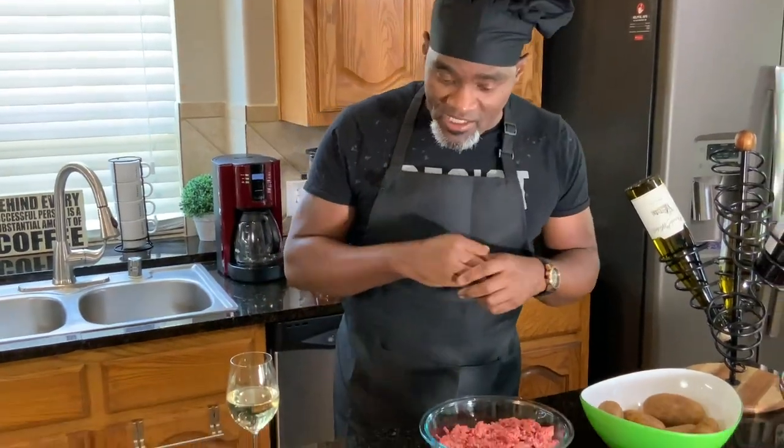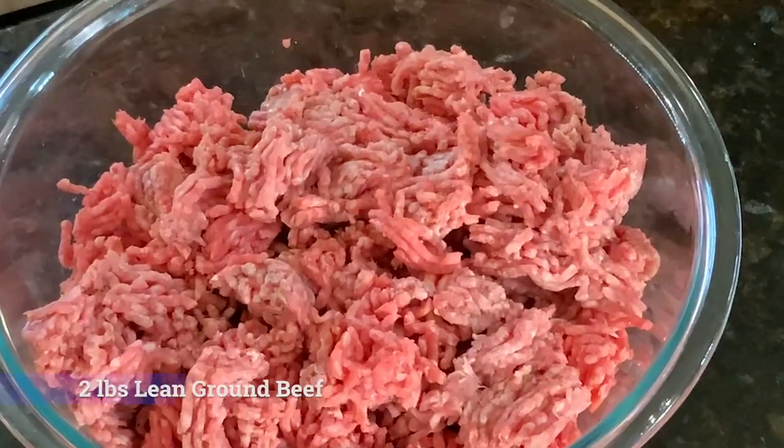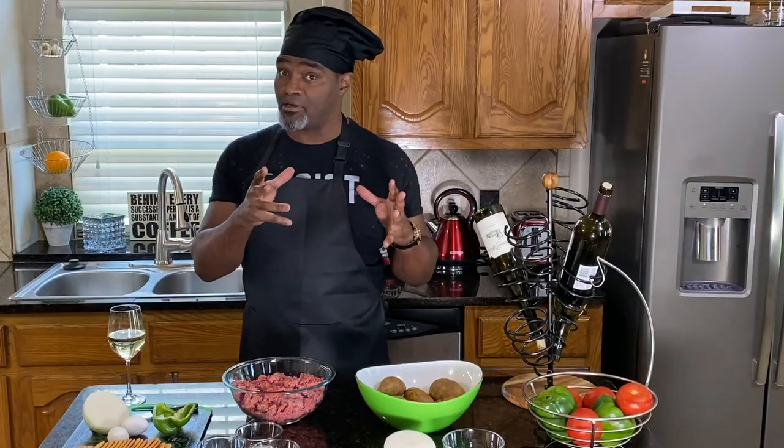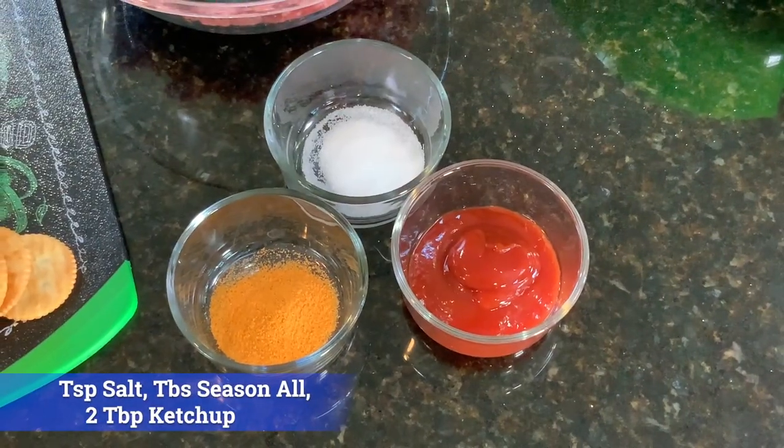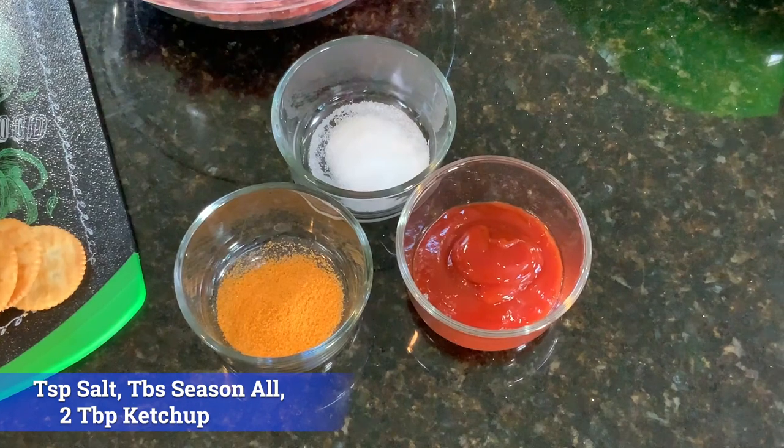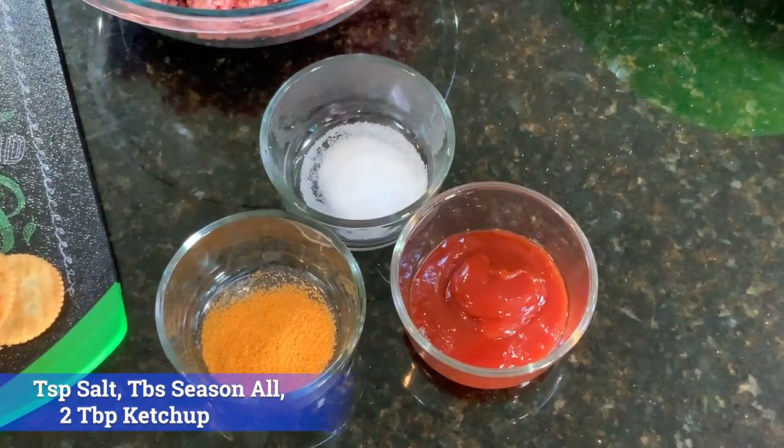But let me just go over the ingredients with you. I'm using two pounds of ground beef, and I do lean ground beef so that we can try to avoid any extra fat. I do about a half of a bell pepper, two eggs, a half of an onion, and I've got Ritz crackers. I take one pack of the Ritz crackers — the eggs and the Ritz crackers help keep all the content together. For seasonings, I'm using about a teaspoon of salt, about a tablespoon of season all, and then I mix in about two tablespoons of ketchup, and then I top everything off on the meatloaf again with the ketchup.